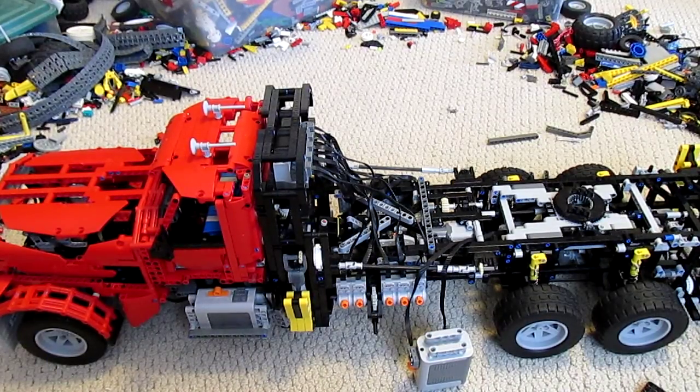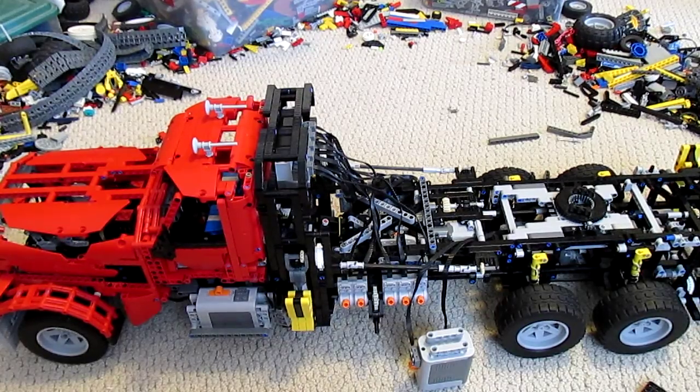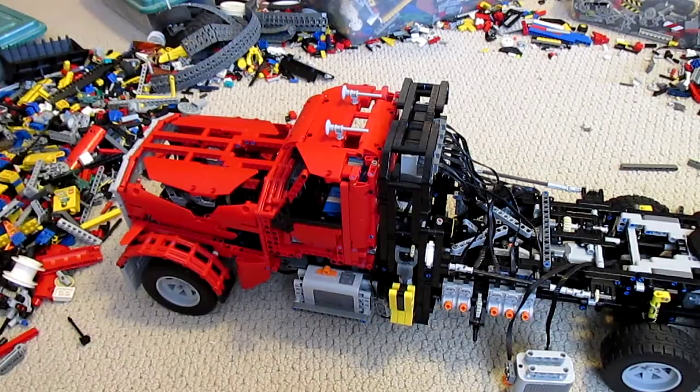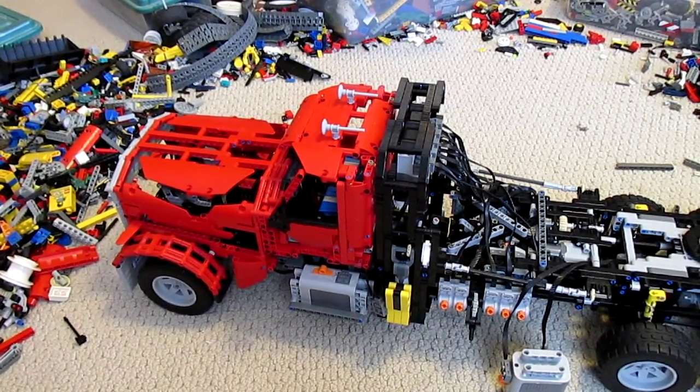This is Nathan Morley with another video on the LEGO Disaster Refuse Collector. A lot of things have changed on the machine. Most of this work was done over my Christmas break a few weeks ago, and I'm just now getting around to making a video about it.